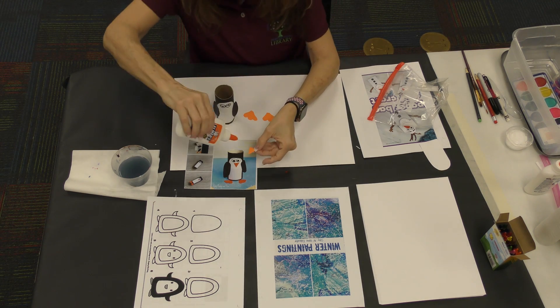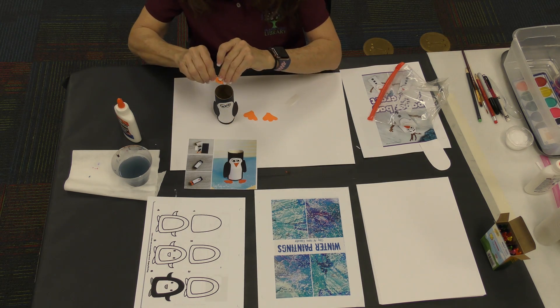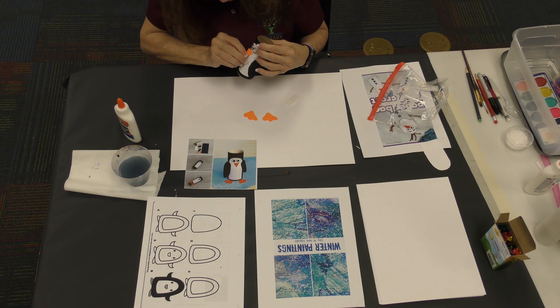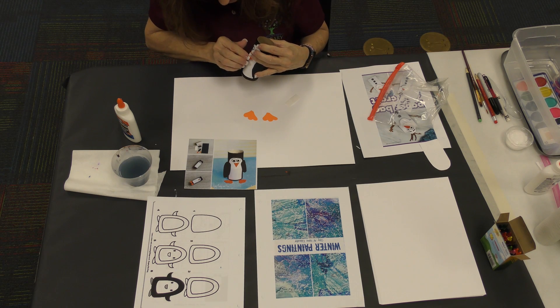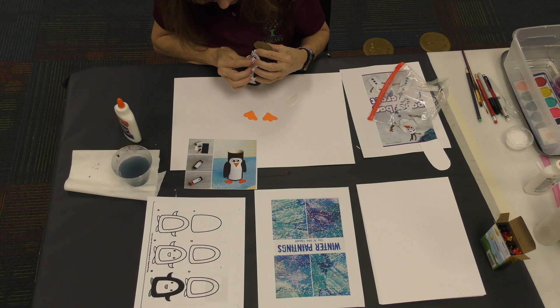Put a tiny drop of glue for the little nose, and put the point going down because that's how his little beak is — with the point going down. There's his little beak.